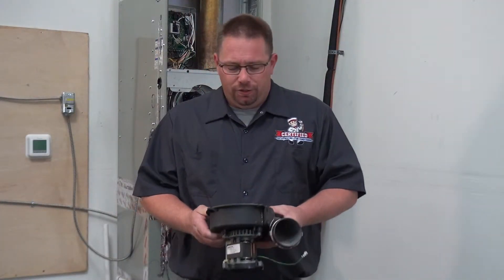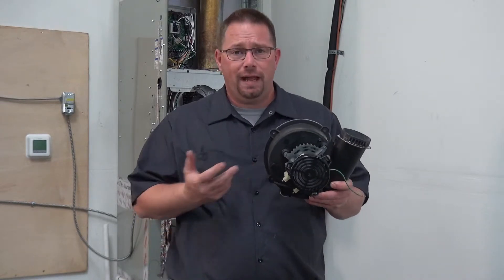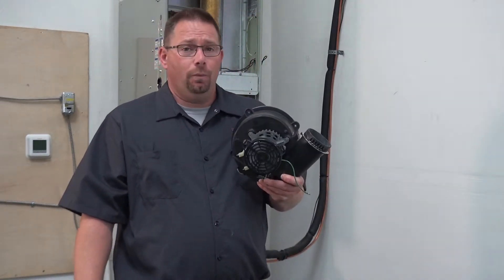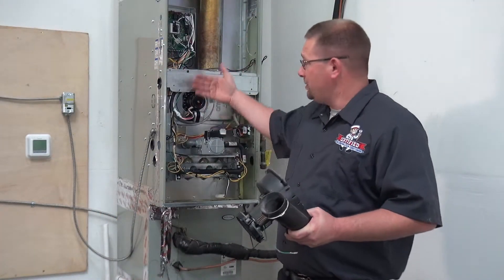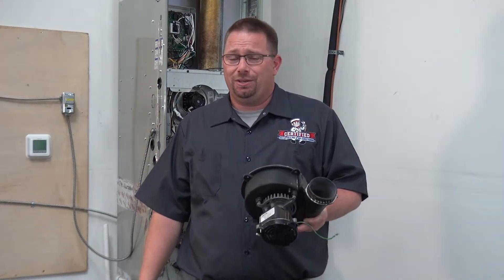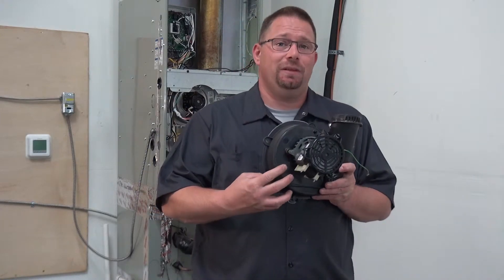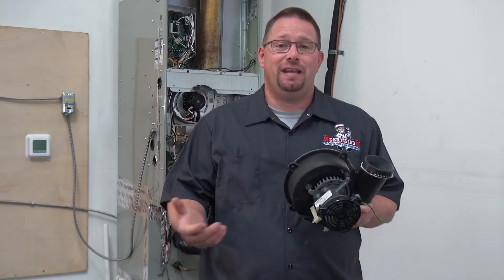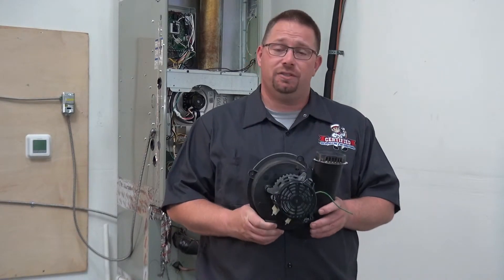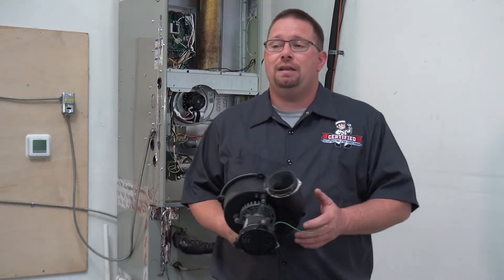We stress maintenance so much. Inside your equipment, this inducer still ran — it still worked even though it was split like this. When you look at your equipment, you're never going to see it because there's a panel right here and it still turns on. Just because it turns on and works doesn't mean it's working right. Maintenance is important. Catching something like this before it happens, we could have saved the equipment and cost the homeowner way less money in repairs. Please get your maintenance done on an annual basis as recommended by all your manufacturers.